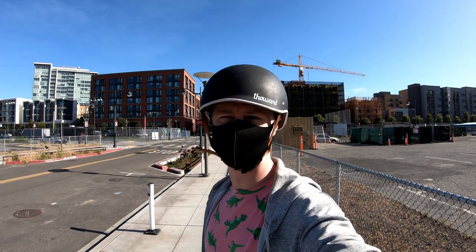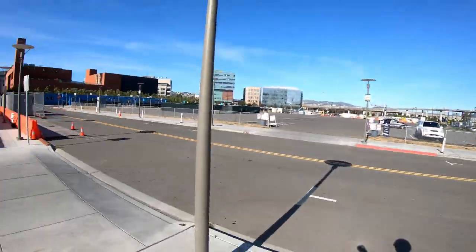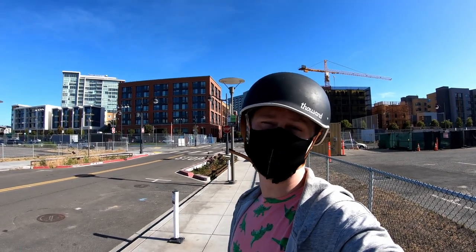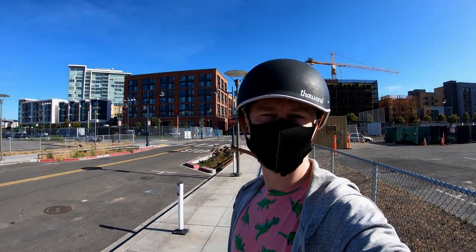We're out here in San Francisco to find a hill for a hill test. I have no idea how the audio is going to turn out on this, so we'll see how it goes. Let's take a quick break and go find a hill.